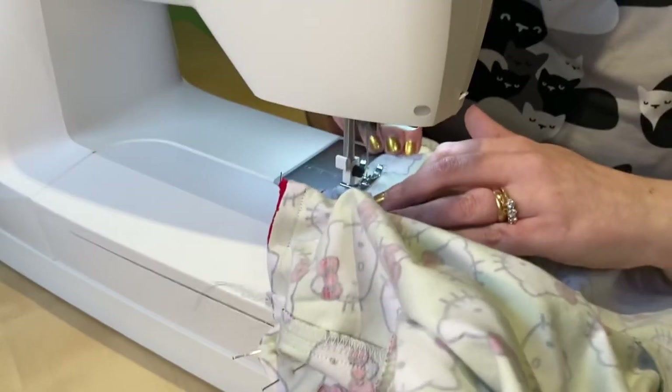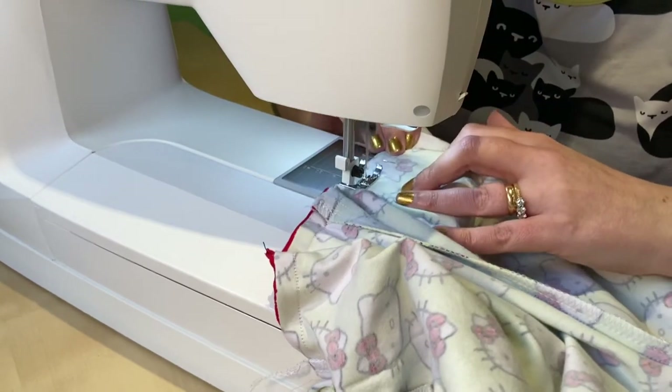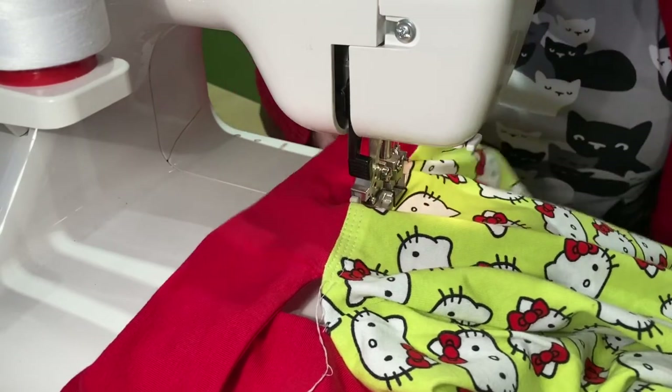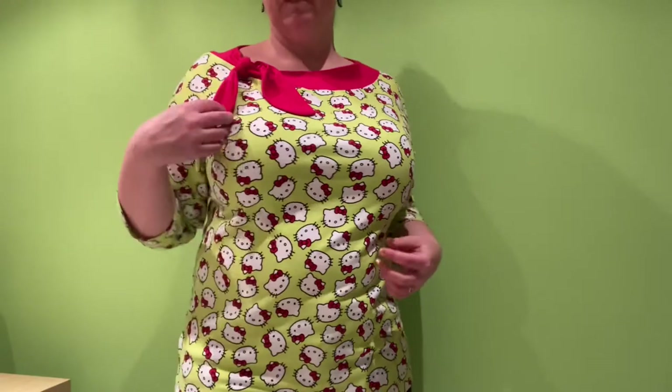I attached the neckband with the sewing machine only, and then I top stitched it down with my cover stitch machine. This is the end result and I'm pretty pleased with it.